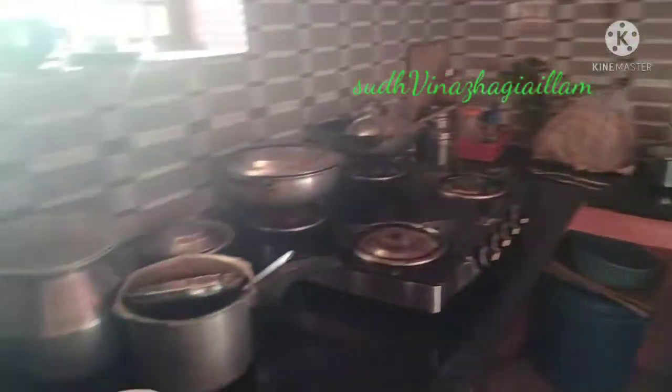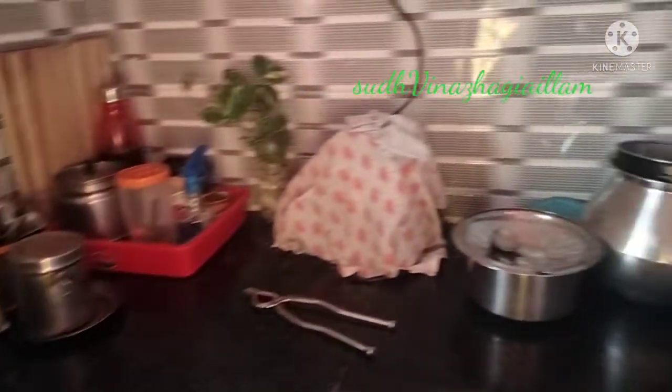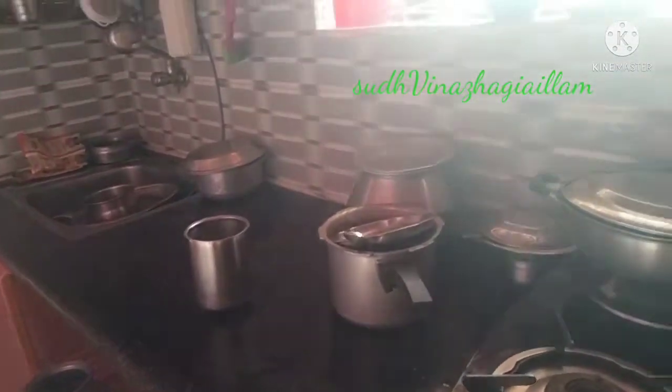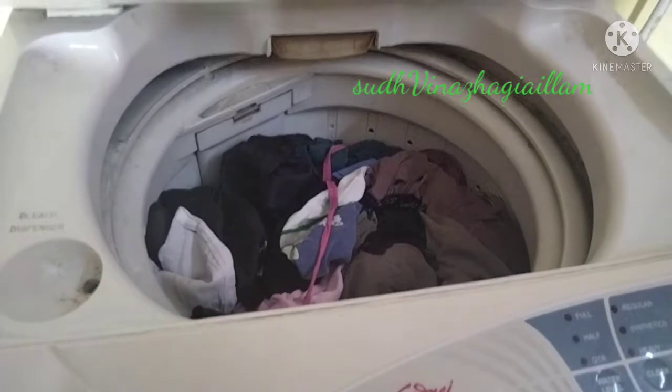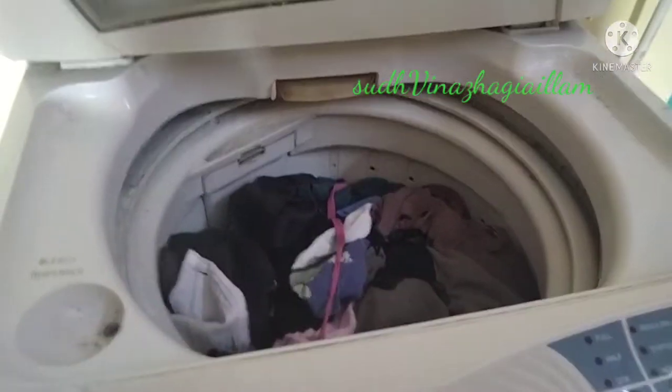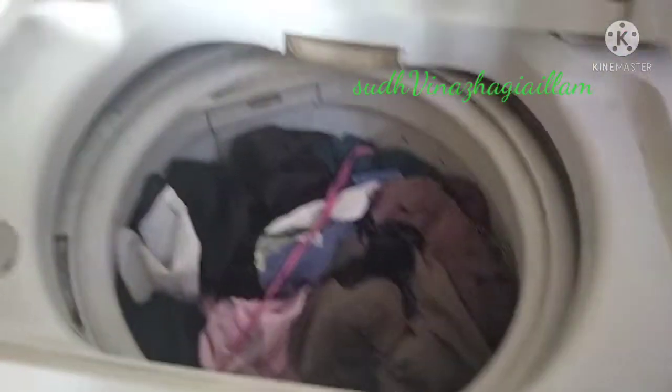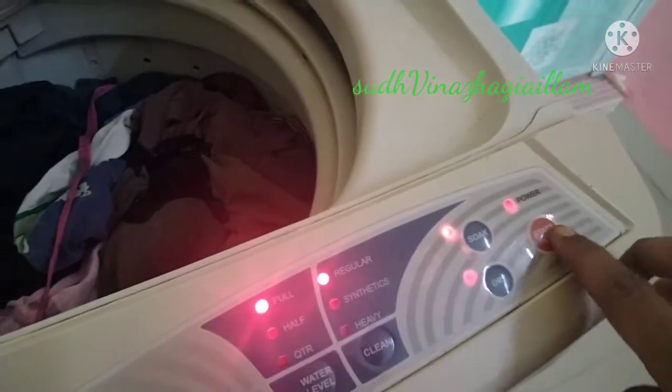I'm going to take a deep cleaning in the kitchen. I'm going to finish the washing machine and put my cleaning machine on it. It will be easier to clean.